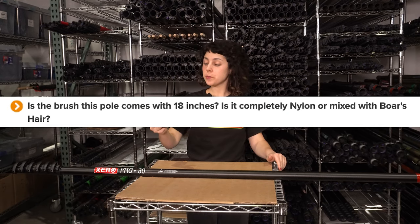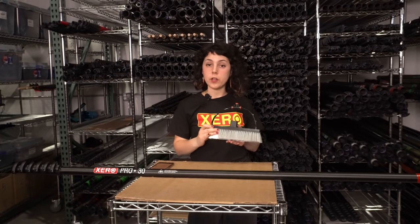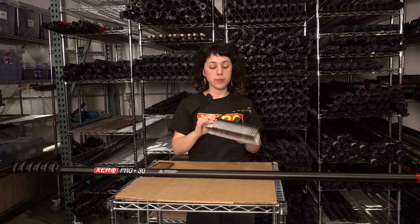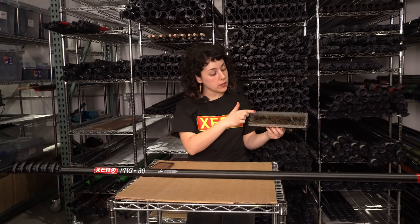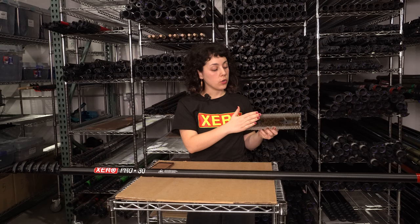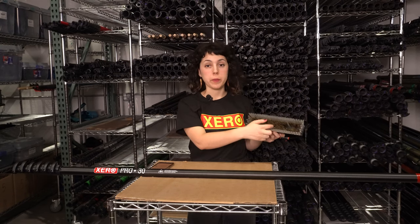Is the brush this pole comes with 18 inches? Is it completely nylon or mixed with boar's hair? All of the Xero ProBasic poles come with this 12-inch Tucker Black Hybrid Dual Trim Brush. These brushes are single jetted and feature pencil jets as well as nylon bristles on the outside and boar's hair bristles on the inside, so you get great glidability as well as superior scrubbing power.